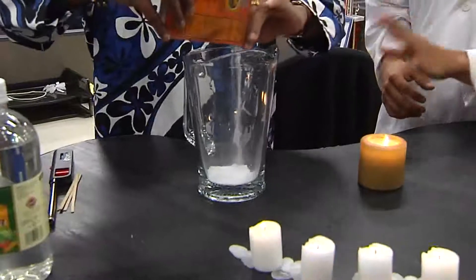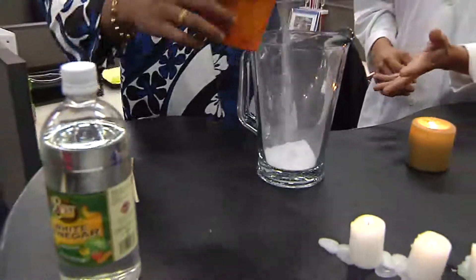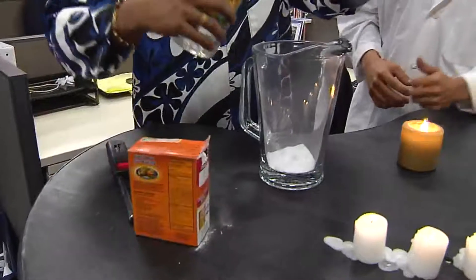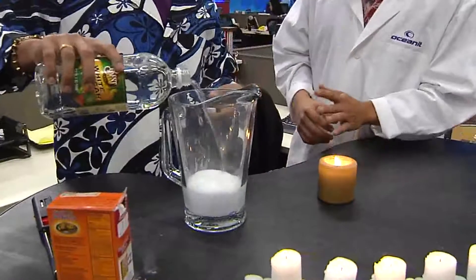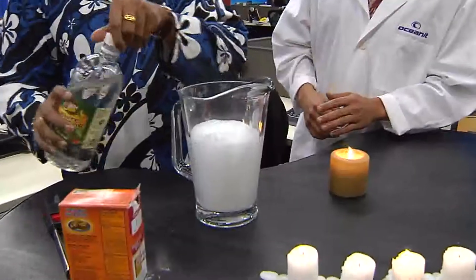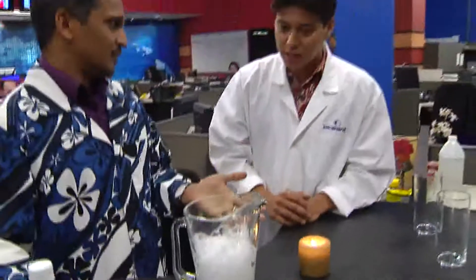Now, we always want to get your parents to observe the children when they're doing this, but literally this is household supplies — you can get baking soda and vinegar out of the kitchen. I'm going to add vinegar to it. So what's going to happen when you put the vinegar in there?